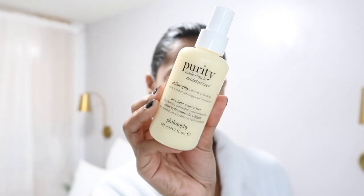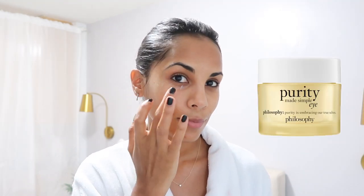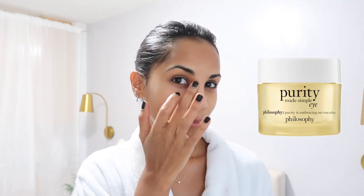Next I'm just going to apply a moisturizer — I'm using this one from Philosophy, it's my first time and it's so lightweight and moisturizing at the same time. As some of you know, I'm in my mid-20s so I'm trying my best to remember to apply eye cream, and this one is also from Philosophy.